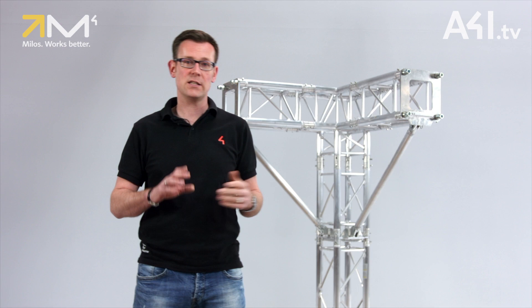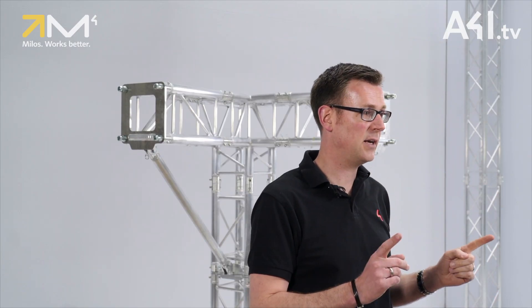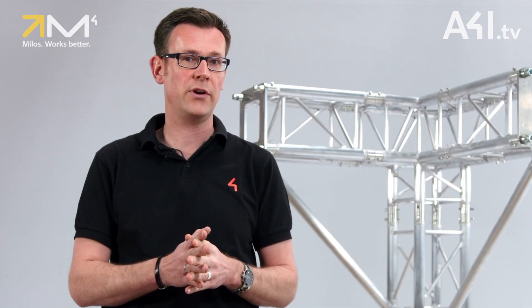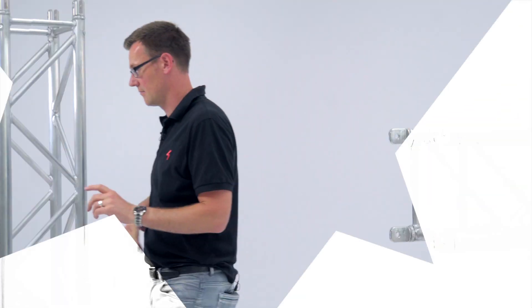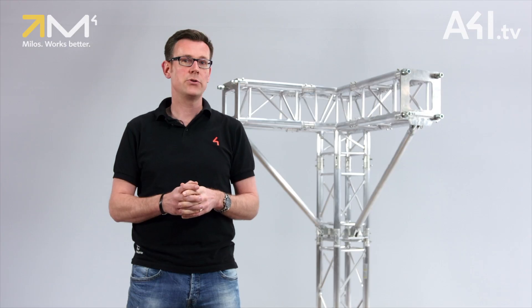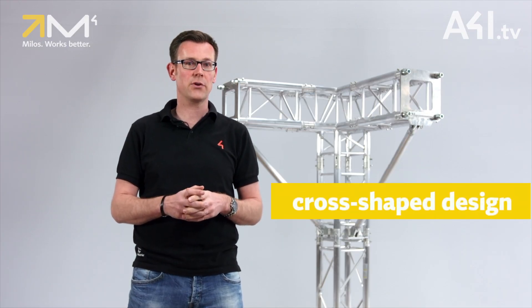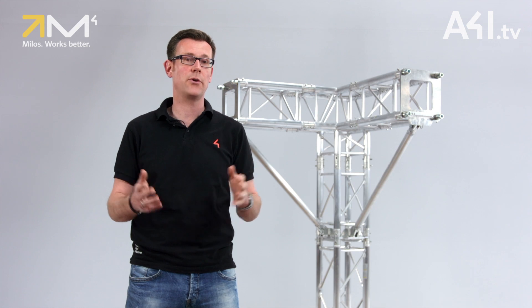The length of the tube has been selected so the brace can be installed with 500 mm sections in the column and grid that intersect at a two- or three-way corner. Due to the cross-shaped design of the connection plate, a compressive force of more than 30 kN, which is more than three tons, can be supported.